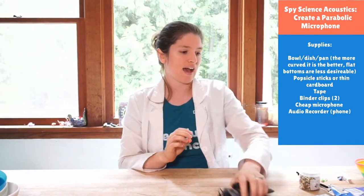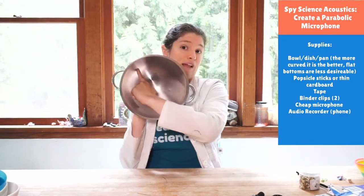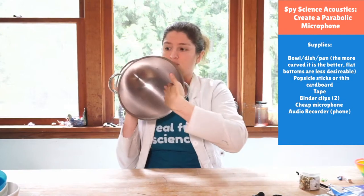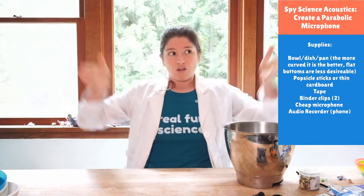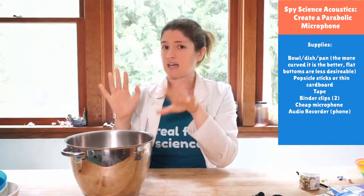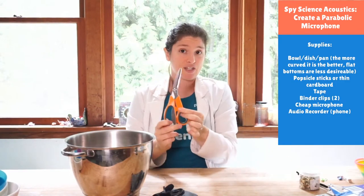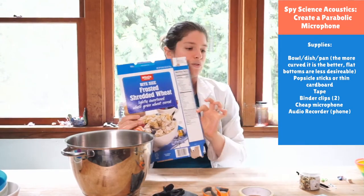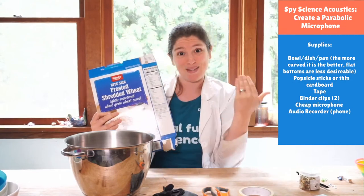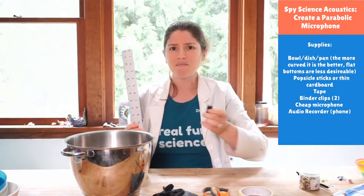For the lavalier mic version, you'll need a bowl — the bigger the better, but you don't want a flat bottom. You want it curved so it comes in and back out, not really wide and really flat on the bottom. The size of the bowl doesn't matter because we're making this adjustable. You'll also need scissors, tape, and thin cardboard like an old cereal box.